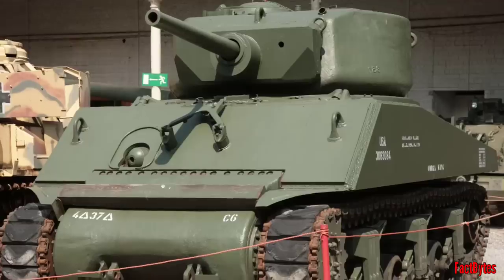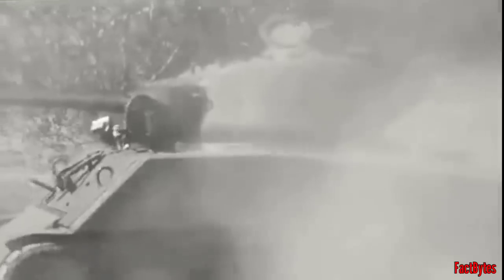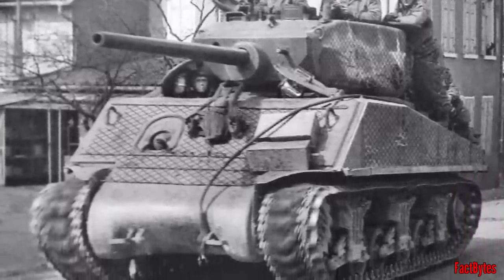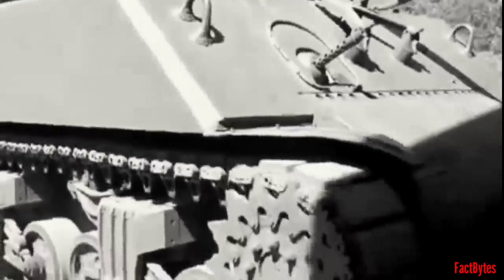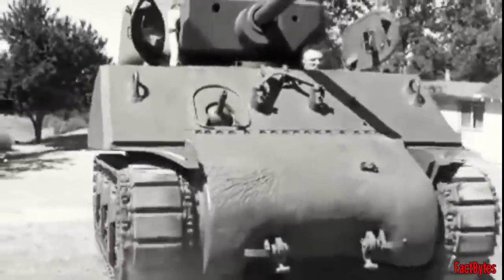The vehicle weighed 42 tons in total, and the suspension was the standard VVSS system found on other Shermans. The US government signed a contract in March 1944 that would bring 254 upgraded Shermans to life. The M4A3E2 was already being delivered to eagerly awaiting American tank crews and commanders in Europe by late 1944. Its crews dubbed the new mount the Sherman Jumbo, to reflect its increased enormous stature.